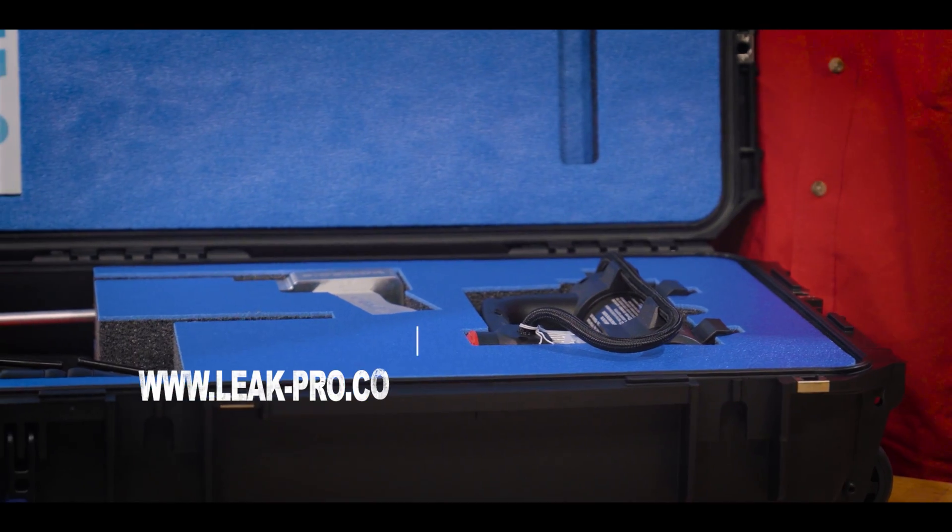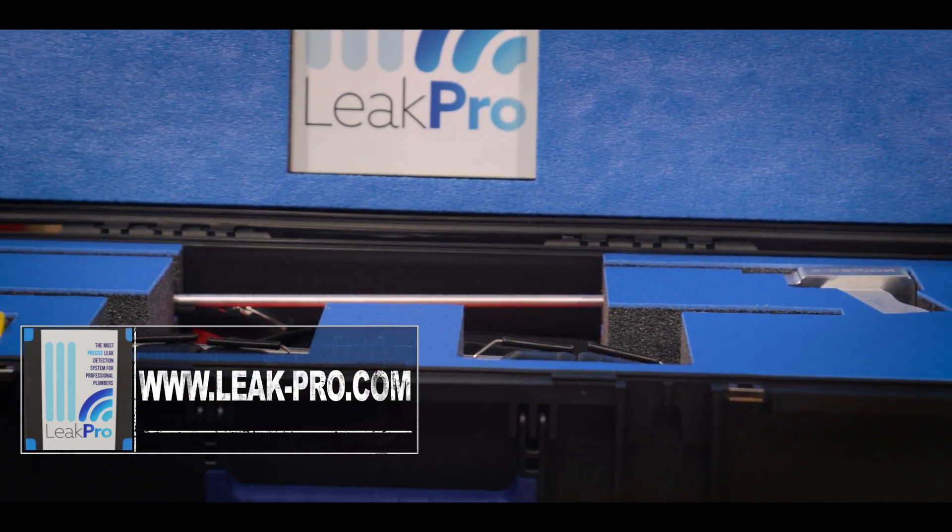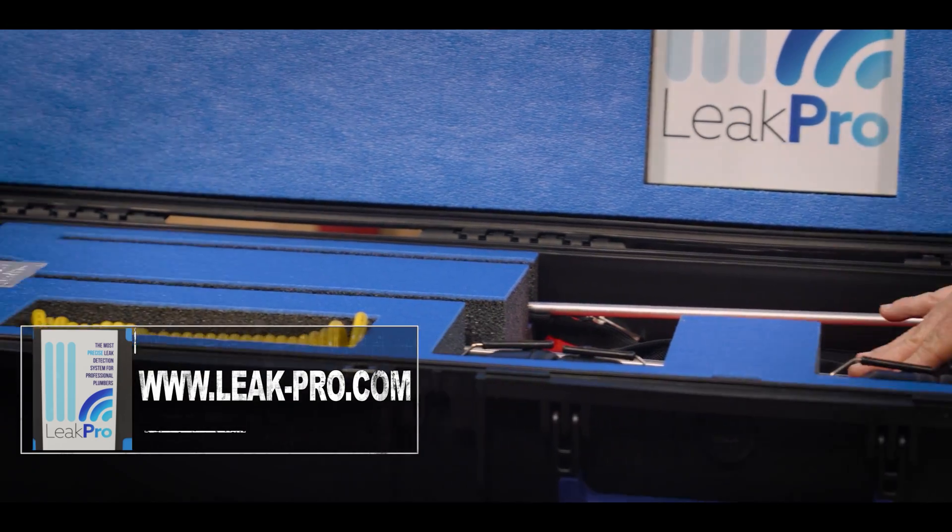How to service your water heater — Plumbing 101. And if there's an echo, it's because I'm working in a closet today. This video is sponsored by Leak Pro. Go check out leak-pro.com.